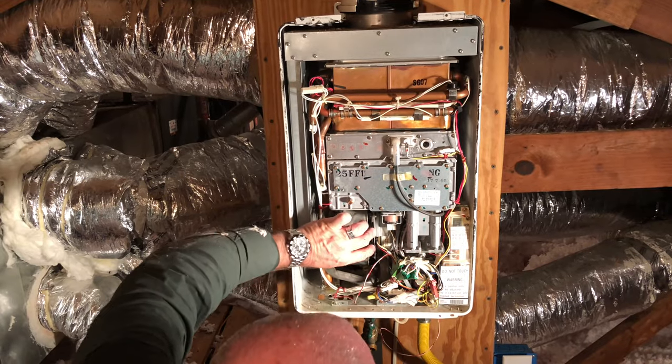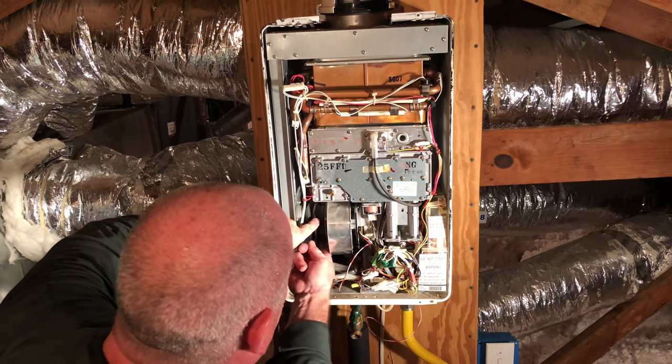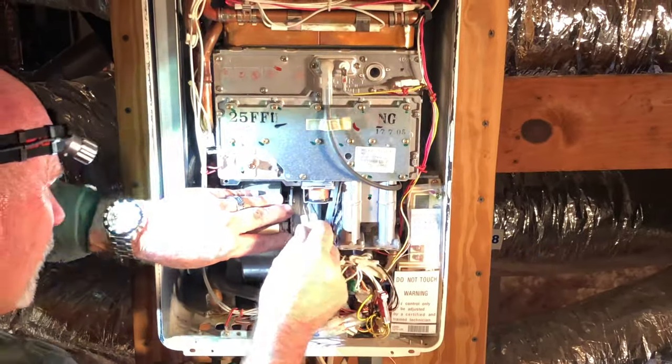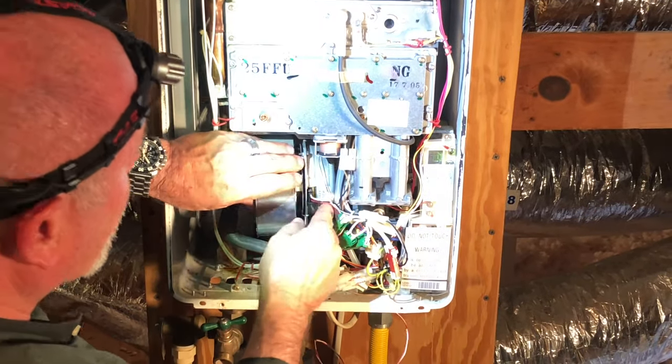We removed the two screws to loosen the blower motor housing up top. Then there's a clamp over here on the side — we'll loosen it to take off the rubber boot. I'm going to go ahead and unplug this to get it out of the way. White to the left, black to the right.